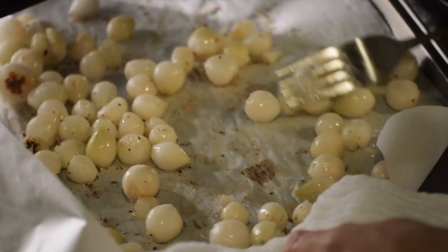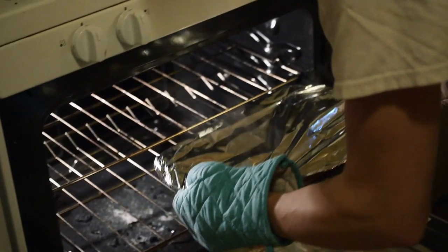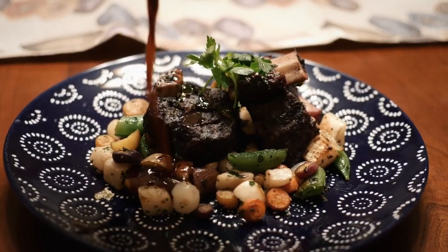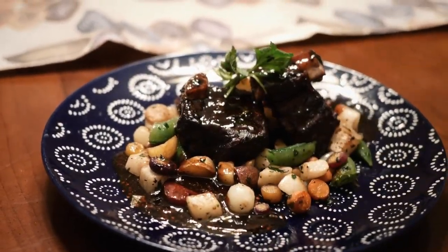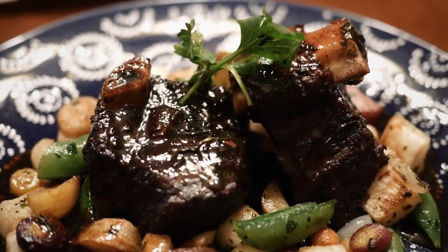During this time, you can roast all your veggies and contemplate life's regrets. Once your timer has gone off, you can pull your short ribs out of the oven, plate them up with your roasted veg, and congratulations — you just cooked a meal fit for several kings. We'll see you next time on Theo's Cooking Show.